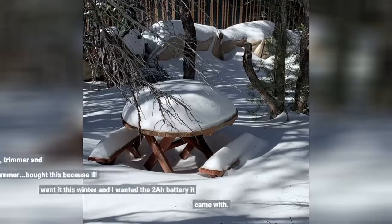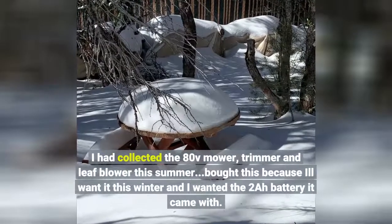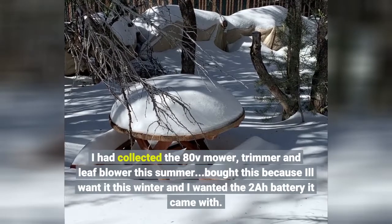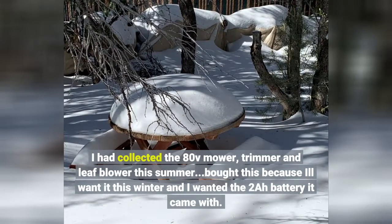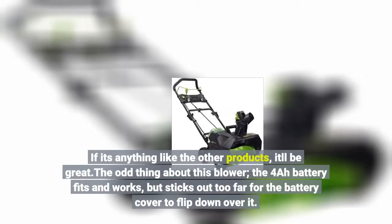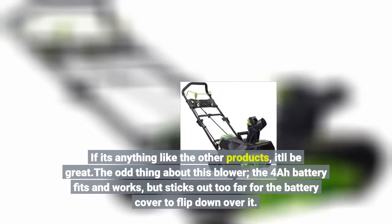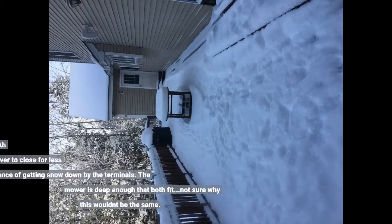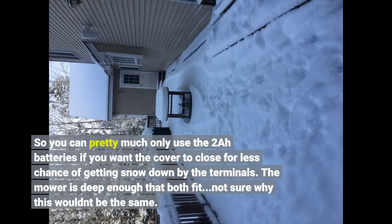I had collected the 80V mower, trimmer and leaf blower this summer. I bought this because I'll want it this winter and I wanted the 2A battery it came with. If it's anything like the other products, it'll be great. The odd thing about this blower is that the 4A battery fits and works, but sticks out too far for the battery cover to flip down over it.